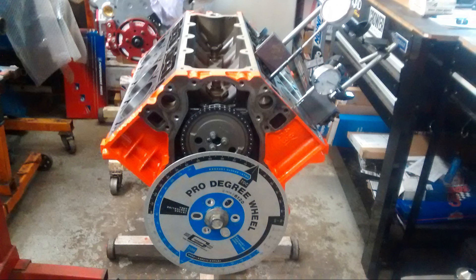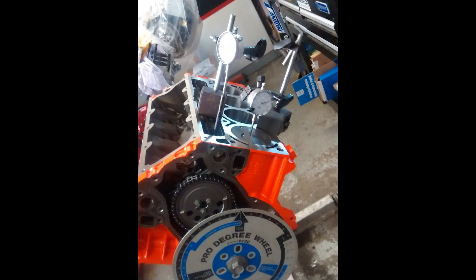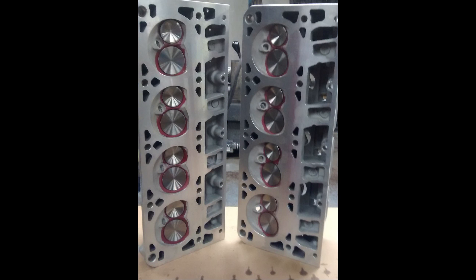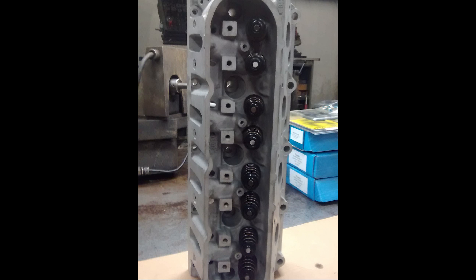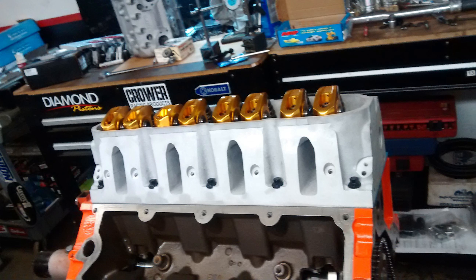He ended up boring it 30 thousandths over, and as you can see, he just put it back together in a way that I couldn't do. I'm very happy with having him do the work. I was going to try to do it myself, but with the special tools he had, there was just no way I was going to put this thing together to the same capability.